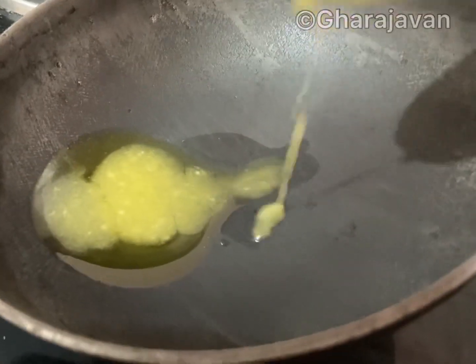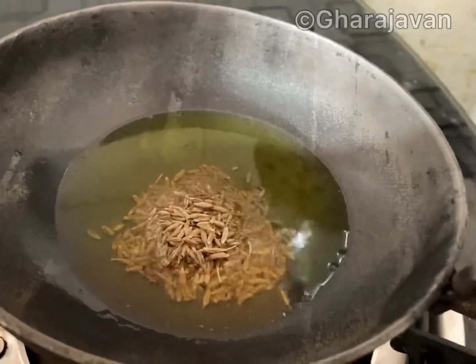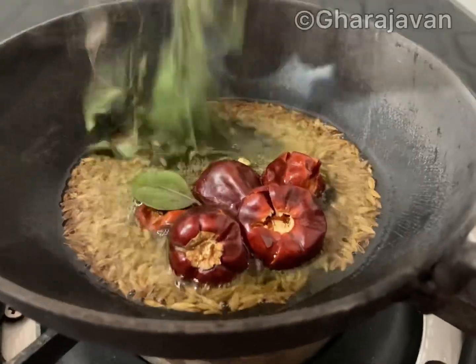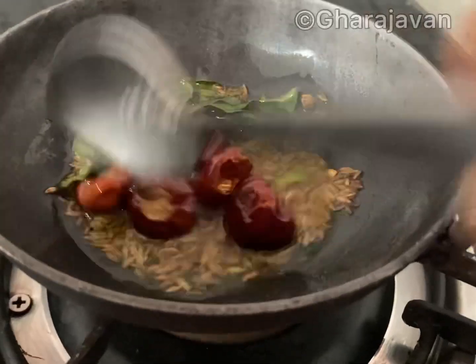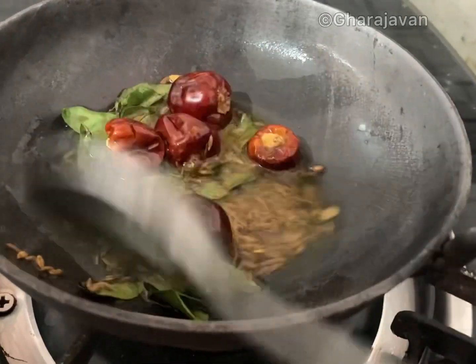Heat some ghee in a pan. Add a teaspoon of cumin seeds, add around five round red chilies — I love the flavor of red chilies — and add two strands of curry leaves. Stir fry it for a few seconds.